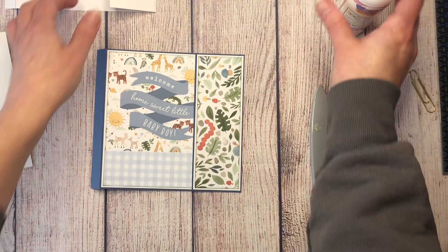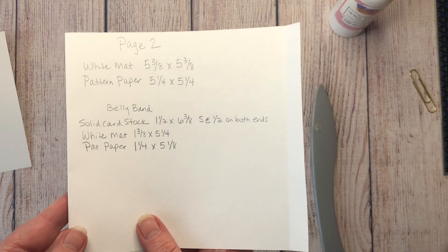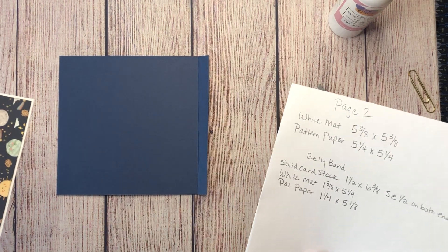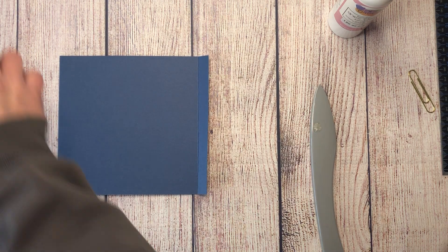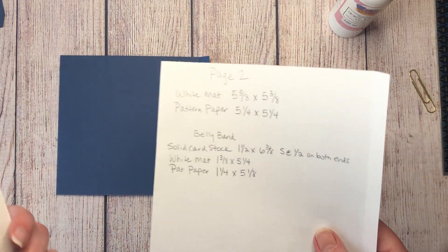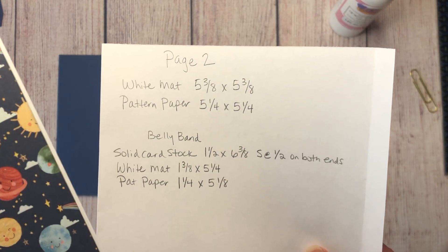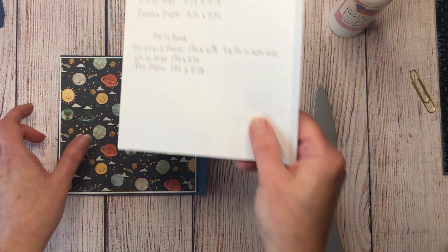Page one is complete. We're flipping this over to page two, which is just one plain page. Page two will have a mat and pattern paper: the white mat is five and three eighths by five and three eighths; the pattern paper is five and a quarter by five and a quarter. We're also going to add a belly band.